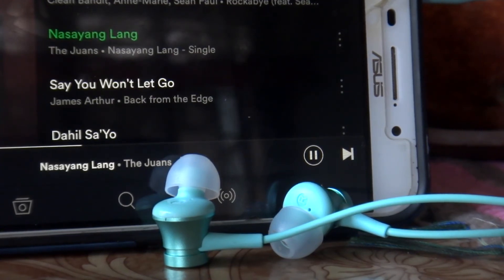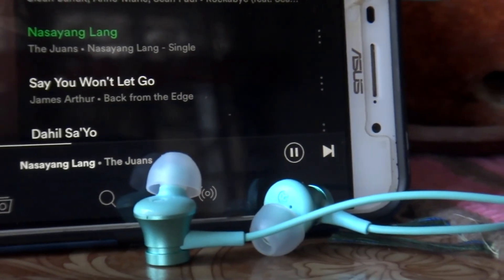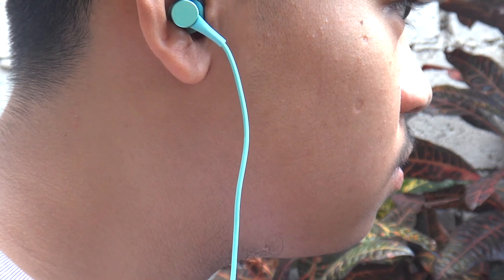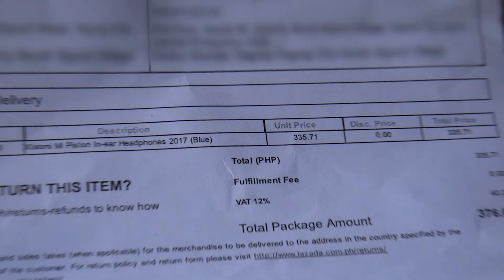As for the sound coming out of the earphone drivers, the noise cancellation definitely cancels out noise from the environment while playing music, which is perfect for listening while reading a book.